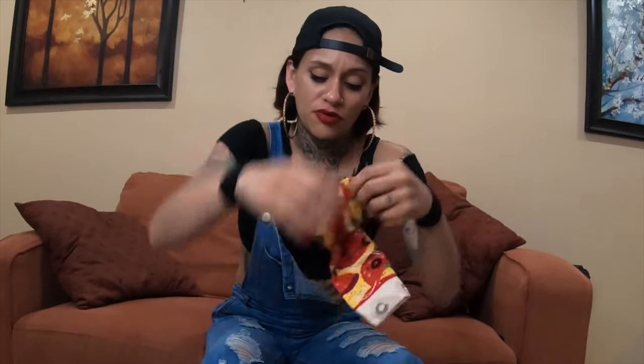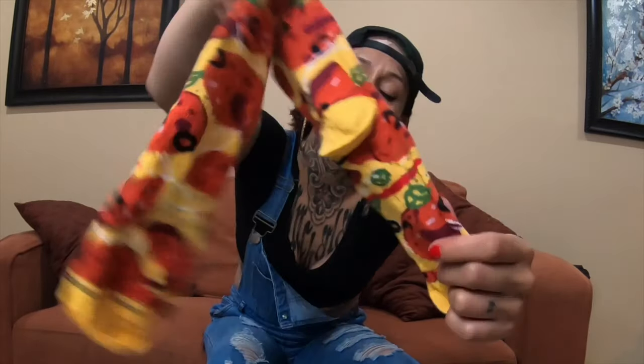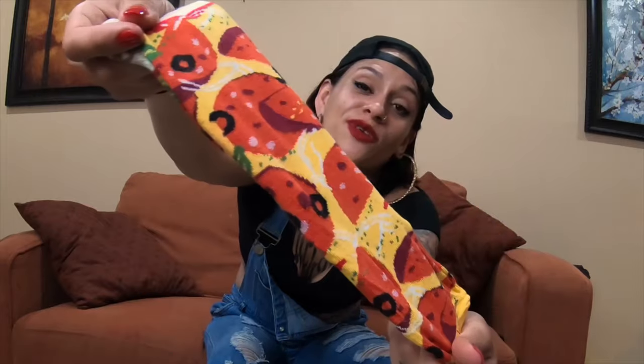You see how they come — y'all remember passing notes back in the day before we all had cell phones, our little football fold? Yeah, we all know how to fold these socks. Alright, but this is our pepperoni pair — y'all check them out, they're cute. Honestly, we got them.